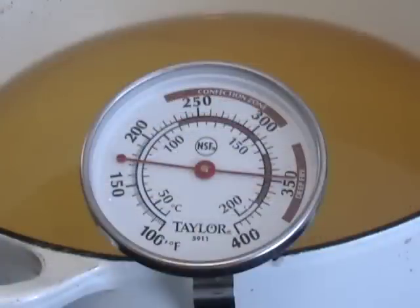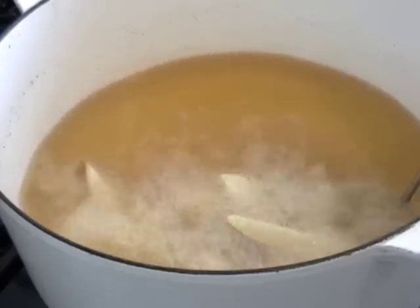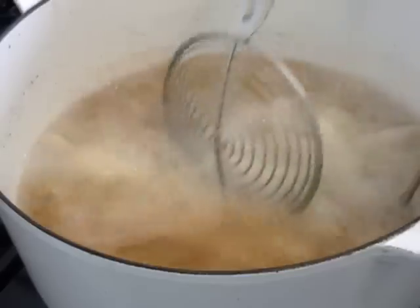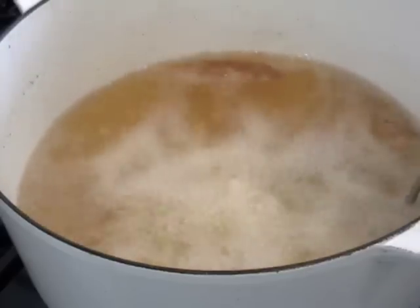Then you crank up the oil to 350°F, and they get fried for real. This is the second frying — this is what gives them the crisp coating. That first frying just partially cooked the French fry; the second frying is what really crisps them up.